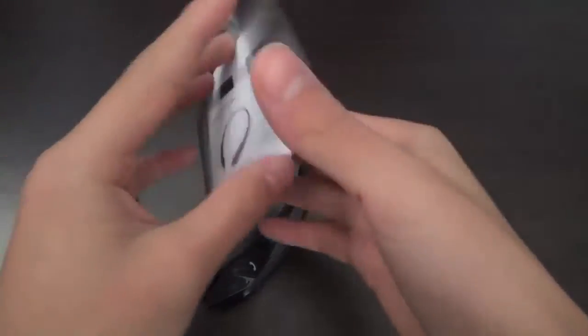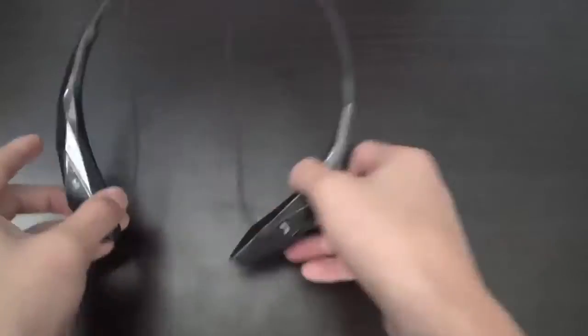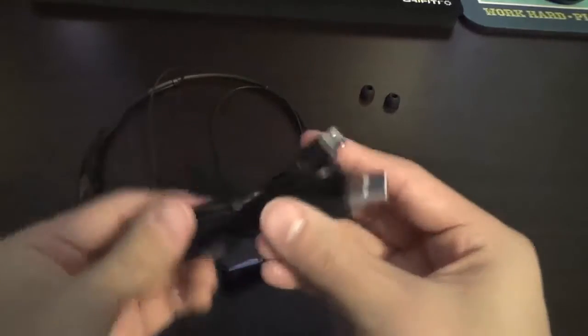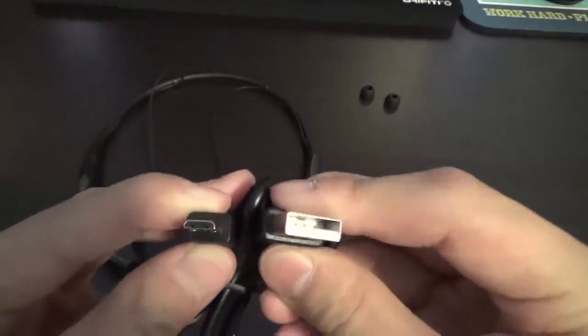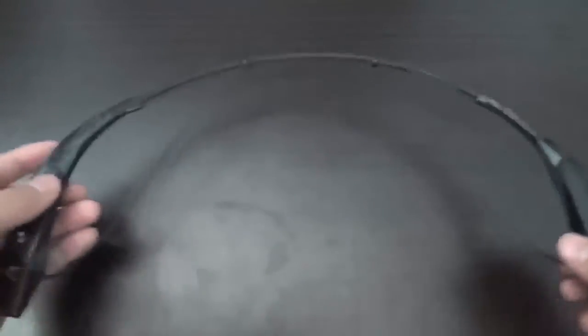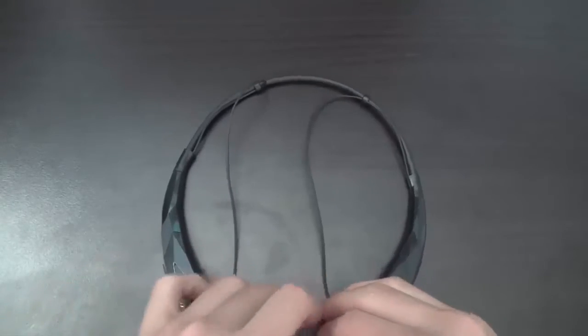The instruction manual does a great job of explaining the product, so you should not have any problems. The headphones have a really nice flexible design so they can stow away easily for traveling and general use. You put the little band around your neck and pop up the earbuds from the little magnetic cove.